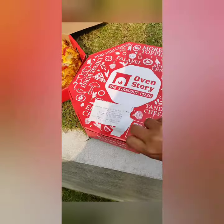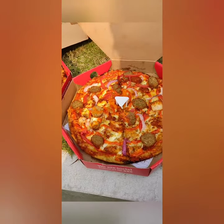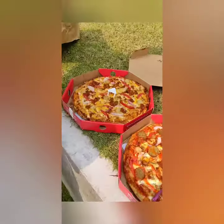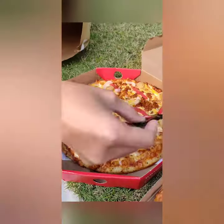Both pizzas are medium size and are full of chicken, sauces, and toppings. We are very happy to see our food, and this is also our free food.